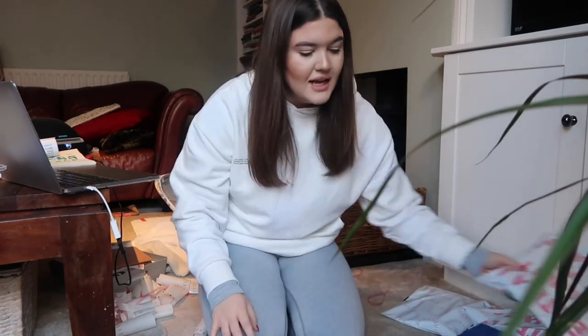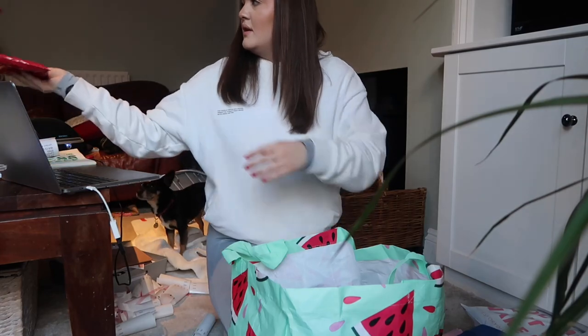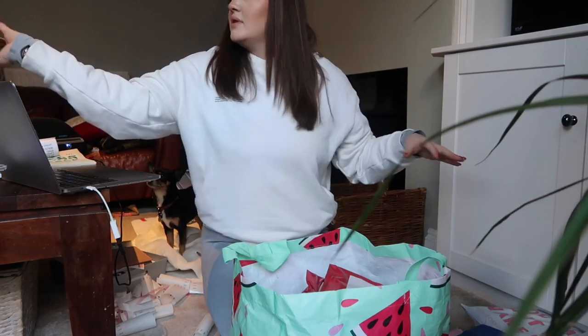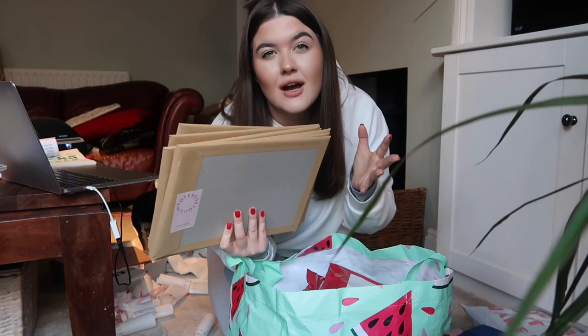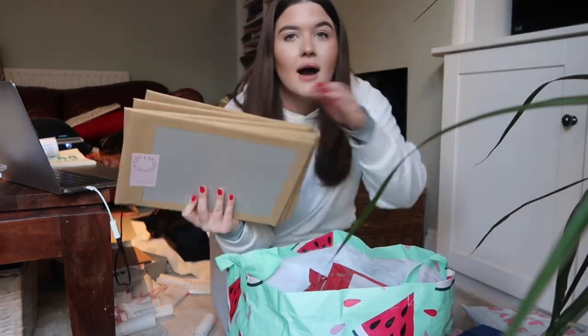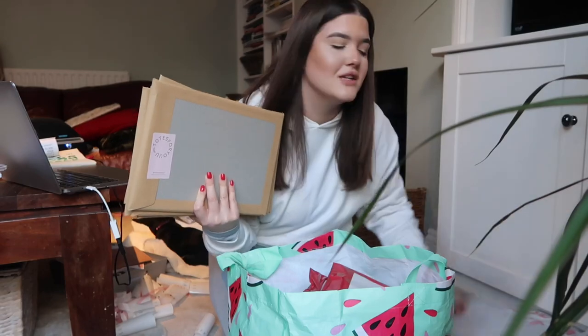Now I'm just going to pop all of the parcels into the big bags to drop off at the post office. We've also got all of the weekly planners that are packed. Obviously every item is packed slightly differently — for example, the tote bags are wrapped in tissue paper and the weekly planners are in hardback envelopes so they don't get bent. But I thought this was just a good overview of how we pack and ship the orders.